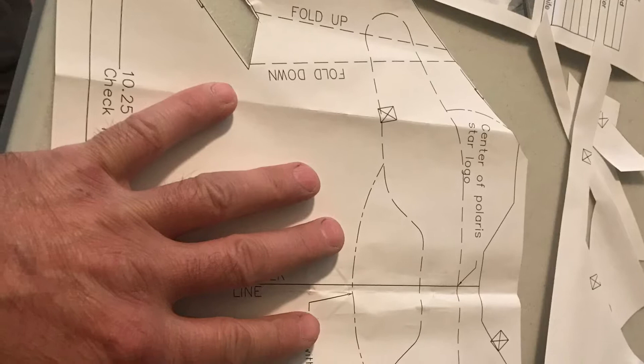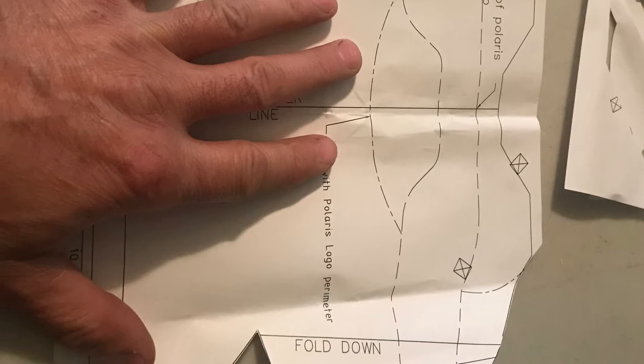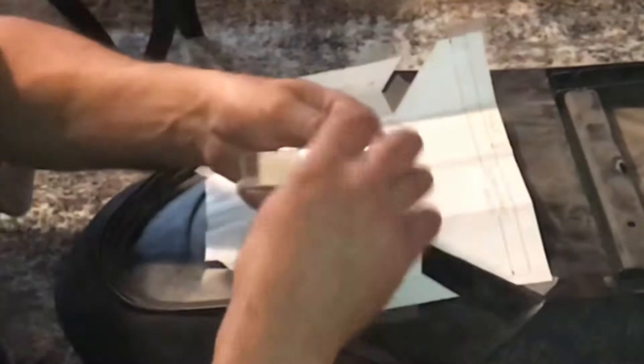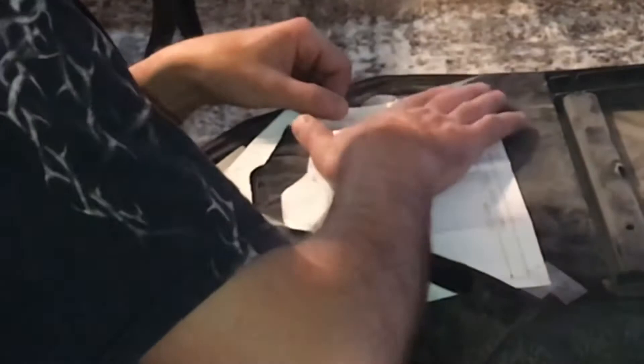The kit comes with a paper template. You have to cut out a couple spots before taping it to the back of the seat, but the template was very easy to follow as far as lining it up to make the cut. After cutting all the necessary spots out on the template, I placed it on the seat. There are good lines to follow along the back of the seat to the template to make sure you line it up correctly.